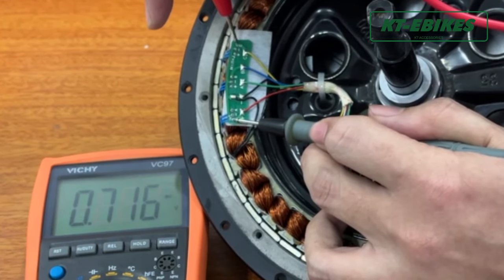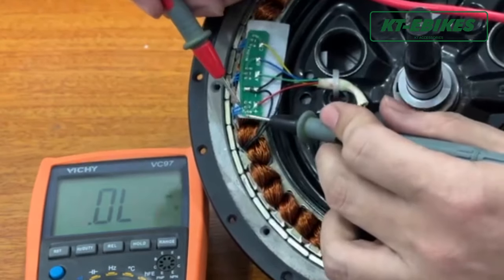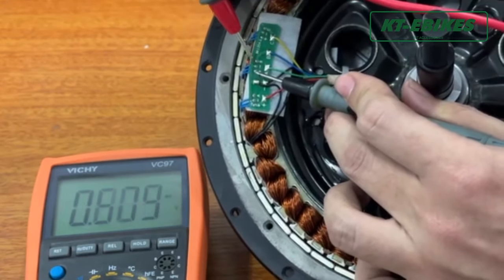If one of the measured data values is very different, it means the Hall board is broken. If it's normal, you need to test the positive and negative of each Hall sensor.